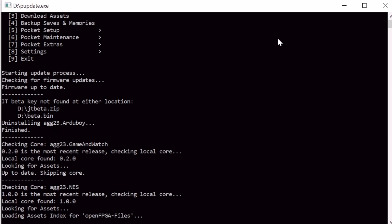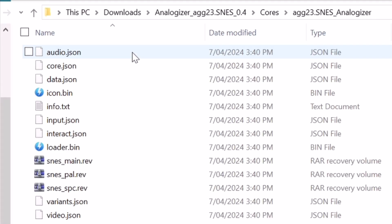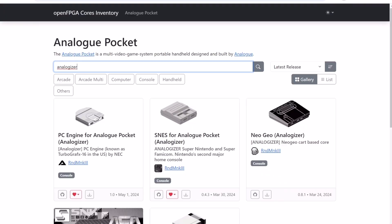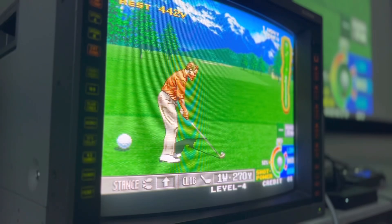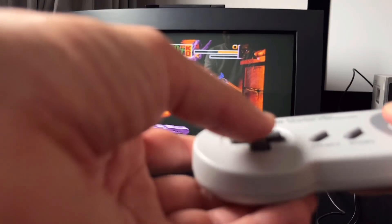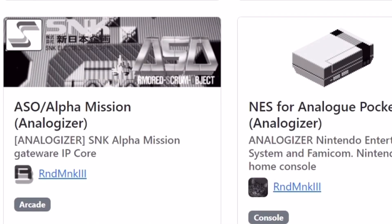You can also manually download the cores online to copy over the files, especially those ending in dot JSON. Random Kill has been working with developers to so far have compatible cores for the Neo Geo, NES, SNES, PC Engine, and the arcade game Alpha Mission.